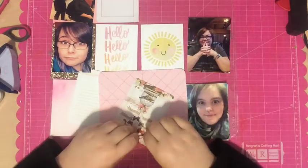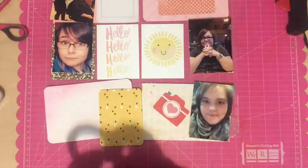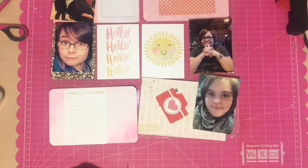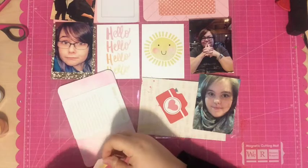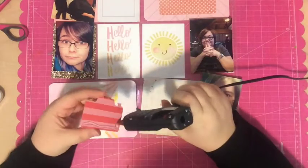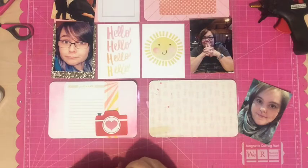This was such a fun page to make — I love all the bright colors, mostly pinks and yellows, which are my favorites. I really like the subject matter too. This was a really fun day for my mom, my sister, and I. One of my favorite things about scrapbooking is keeping track of all those memories. These photos of my sister were taken just before she left for Africa, so they're even more special to me.